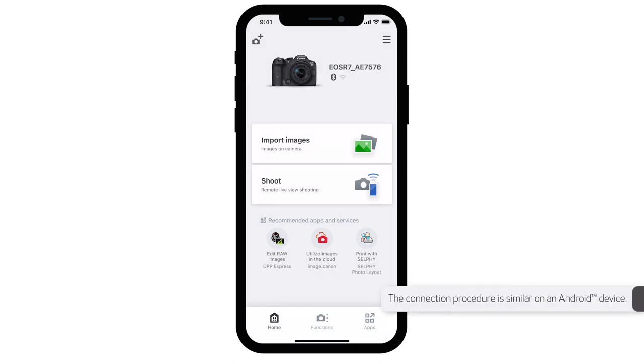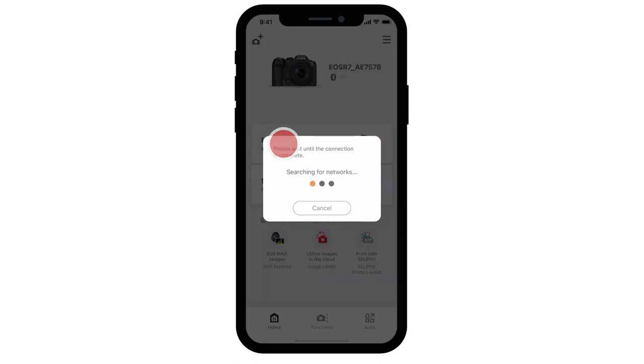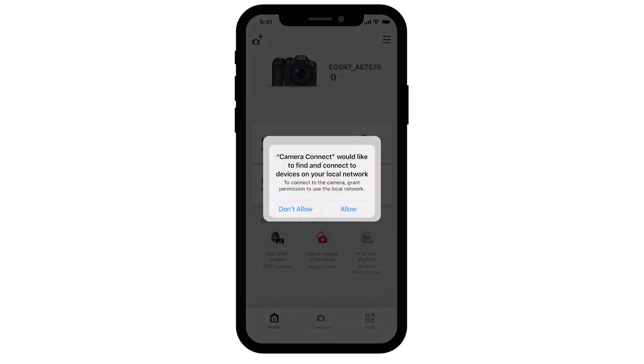Now let's quickly go over how to import images wirelessly. In the Camera Connect app, you'll see your camera listed at the top. Beneath it, select Import Images. A window will appear letting you know that the app will connect to the camera. Select Join. A new window will appear — Camera Connect would like to find and connect to devices on your local network. Select Allow.